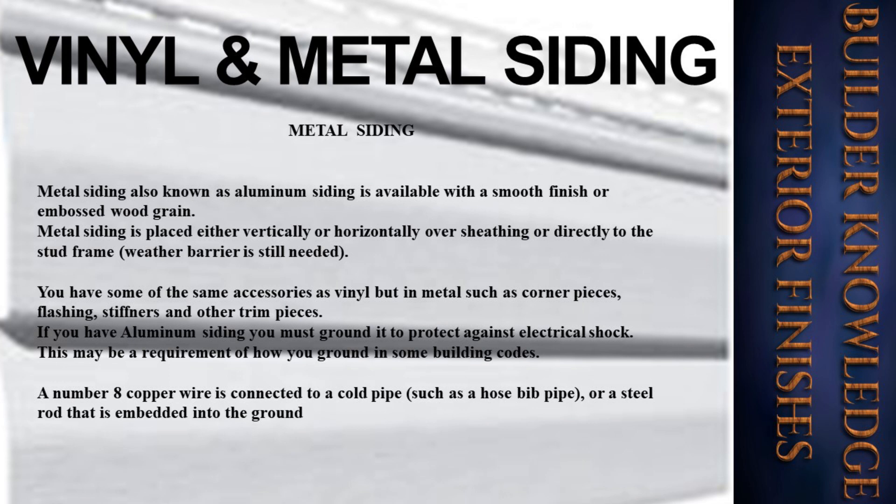Metal siding, also known as aluminum siding, is available with a smooth finish or embossed wood grain. It is placed either vertically or horizontally over sheathing or directly to the stud frame. If not placing over sheathing, you must still have a vapor barrier. Accessories include corner pieces, flashing, stiffeners, and other trim pieces. If you have aluminum siding, you must ground it to protect against electrical shock. A number-eight copper wire is connected to a cold pipe such as a hose bib pipe or a steel rod embedded into the ground.